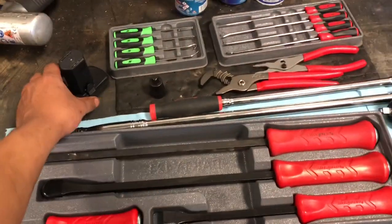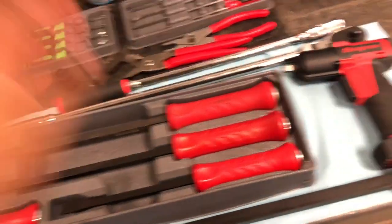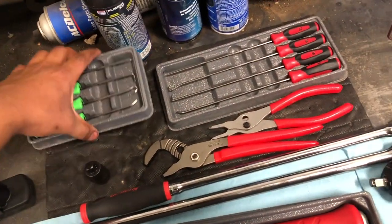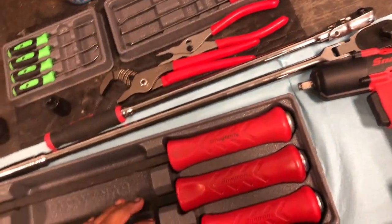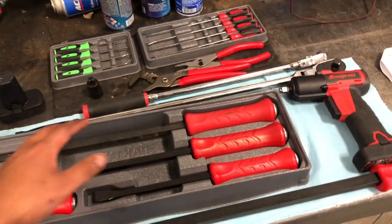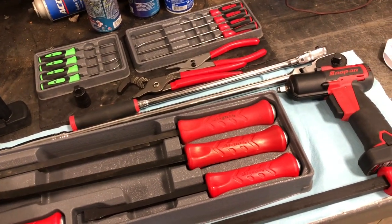The reason I got all this stuff — most of it I needed, some of it not so much. These are sweet — the half-inch, this adapter, and the picks will probably be the most useful. But the main reason I did this was to get a contract with Snap-on so I could start getting credit reports from them.